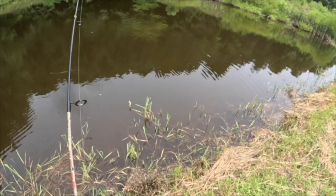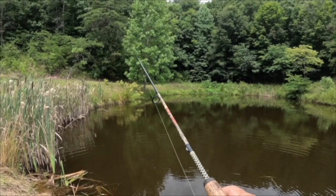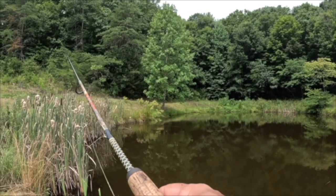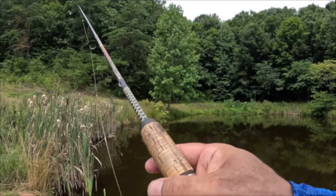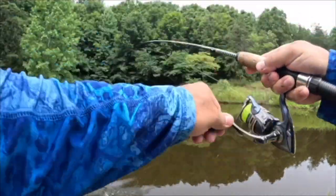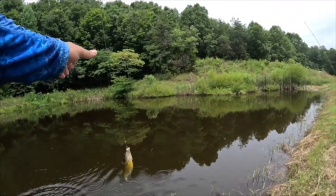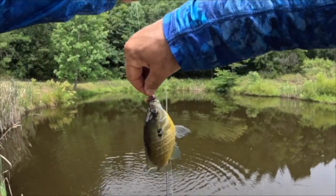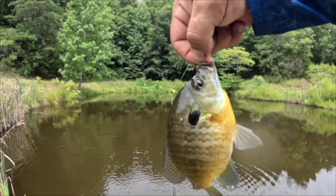That one had a quick release. Looking for the bigger ones — there's got to be some bigger bluegill on this side. I would think possibly spawning. There we go, a little bit bigger. Oh yeah, that's a nice one! Very nice, beautiful guys. I'm telling you, this is one of the funnest ways to fish right here.